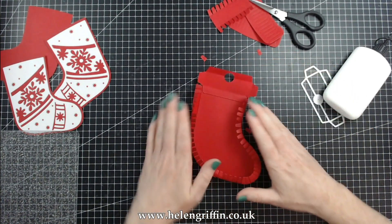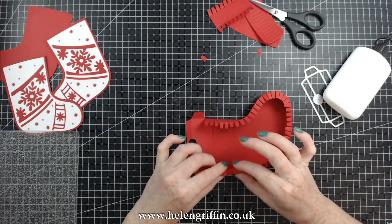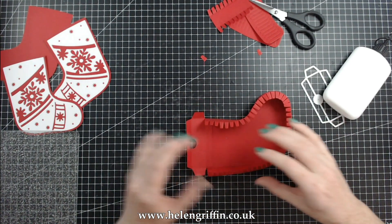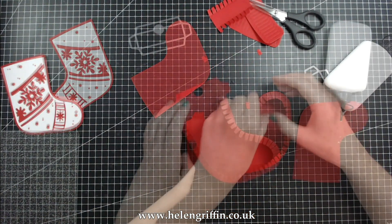Right, now to stick on the front. We don't want all of these tabs in a position where they're down because they're not going to stick to the stocking properly — we're going to put it on the top so we can secure it.